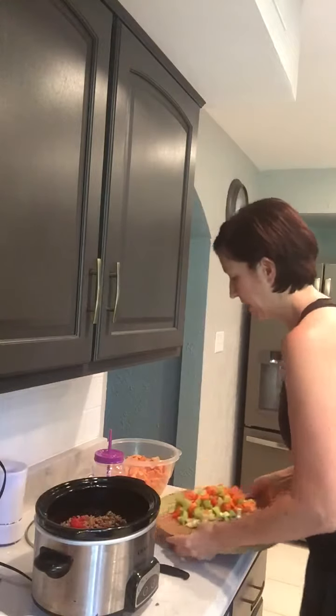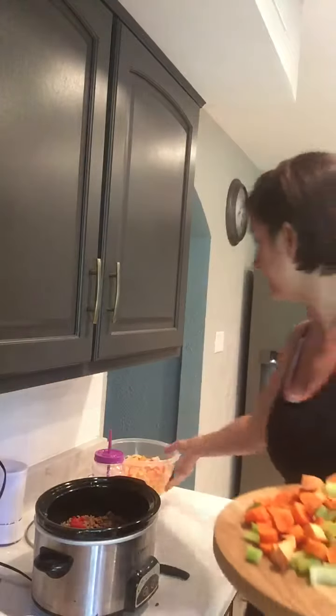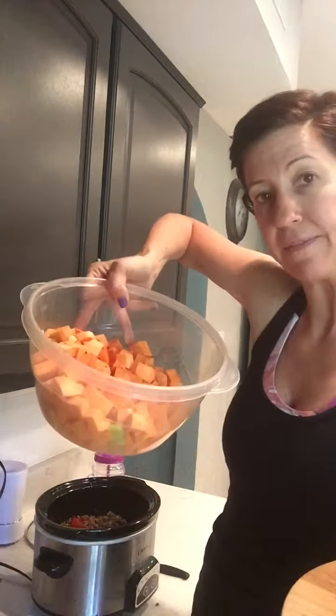So what you'll need — I cut up all of my vegetables. I did sweet potatoes in mine, so you can have sweet potatoes with paleo. So I have sweet potatoes, I have carrots, I have celery, I have red pepper, green pepper, and a little bit of jalapeño.